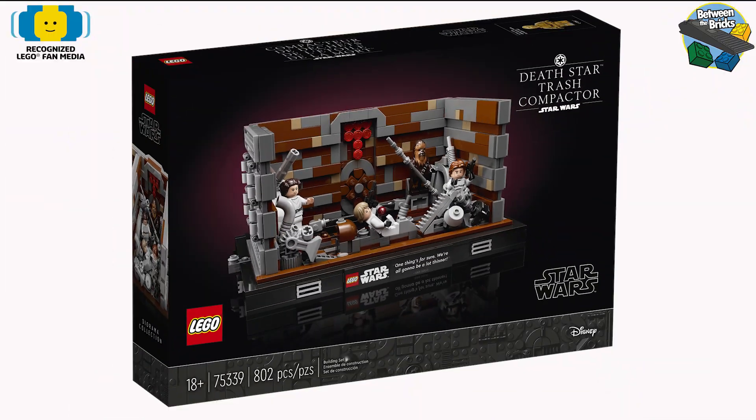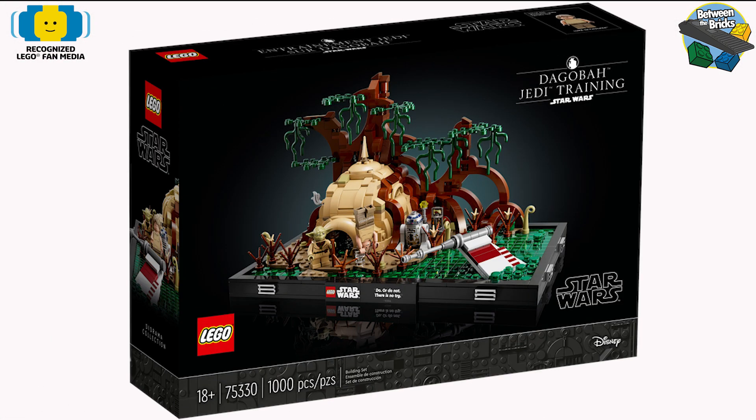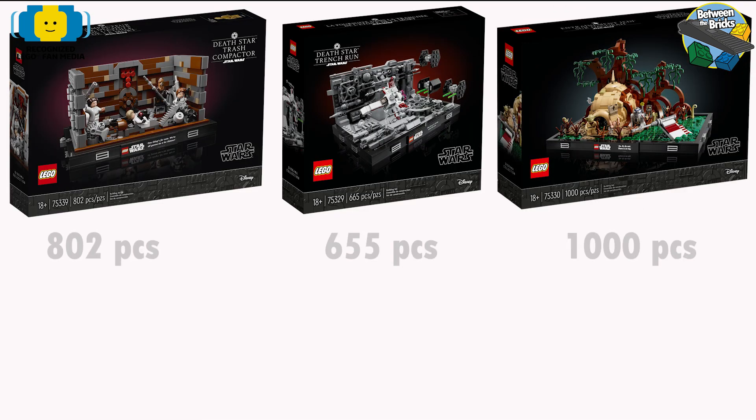So LEGO sent over the Death Star trash compactor, the Death Star trench run, and of course the Dagobah Jedi training. The first thing we're going to look at is the piece count for each of these sets: trash compactor with 802, the trench run with 655 pieces, and the Dagobah Jedi training with 1000 pieces.